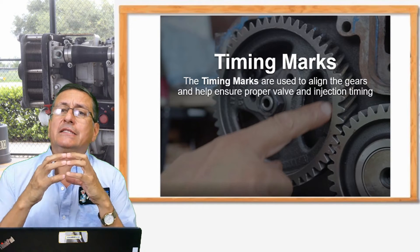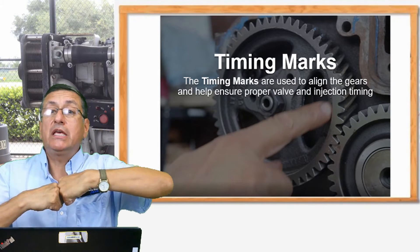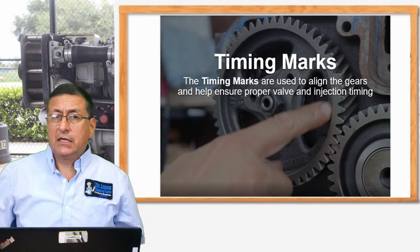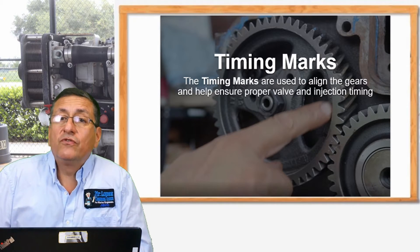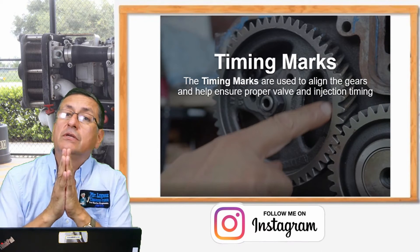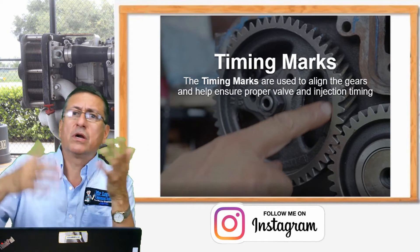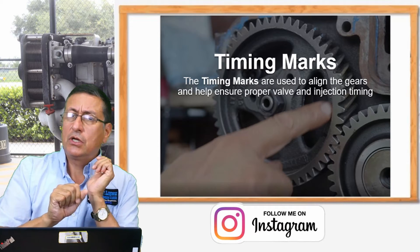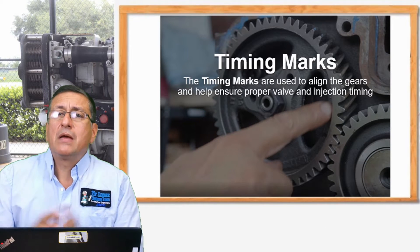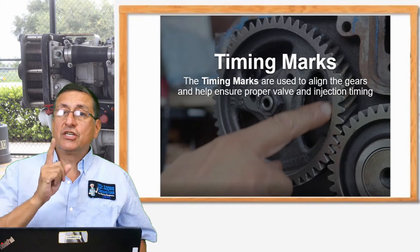Now we are going to analyze the timing alignment for diesel engines with gear-to-gear contact and with timing chain. Timing alignment is especially important when you need to remove the fuel injection pump in order to calibrate it, because the pressure has decreased. Some manufacturers require removal every 500 or 1000 hours to calibrate and clean those elements.